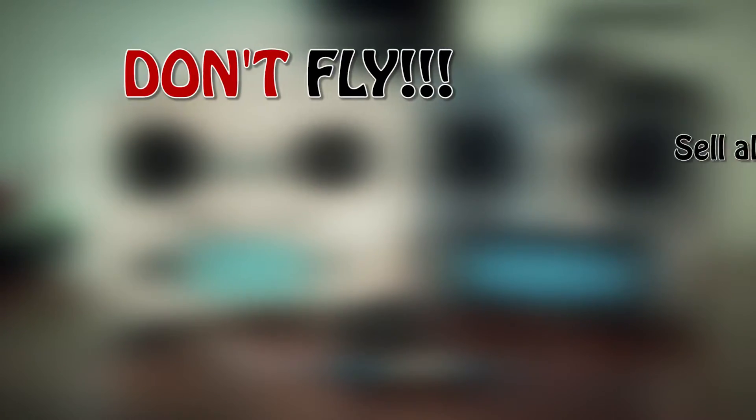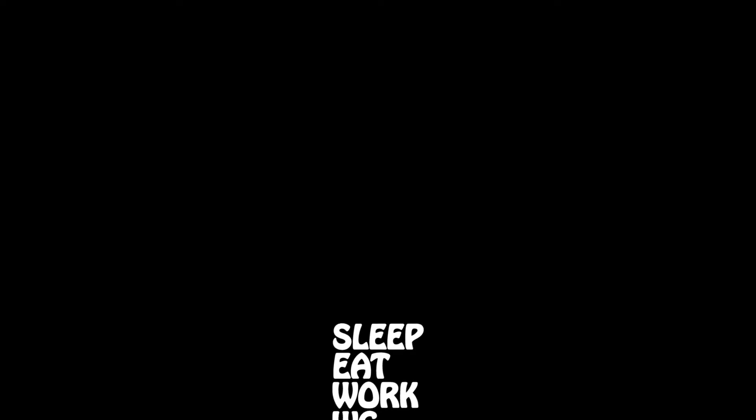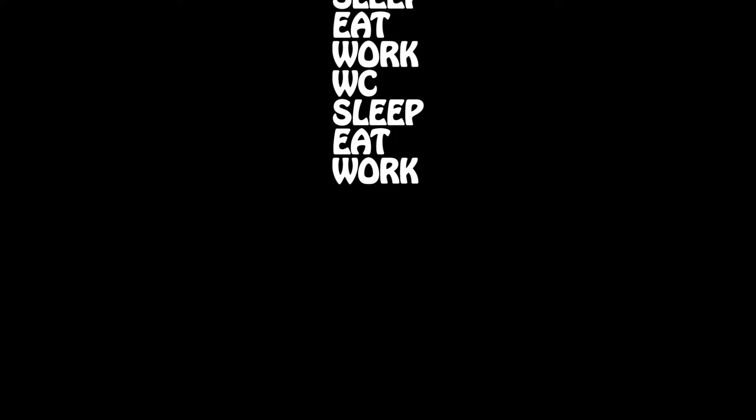First, the cheapest and even profitable: don't fly! Sell off your RC stuff, go home, get into bed, and… Sorry, I didn't mean that. So,